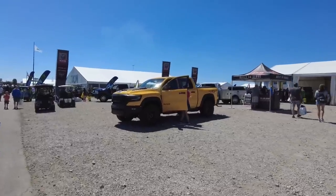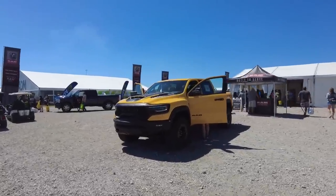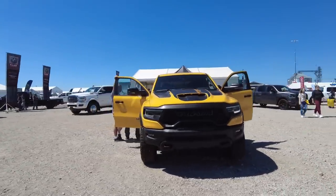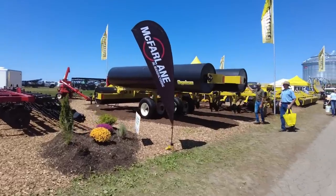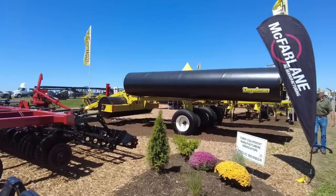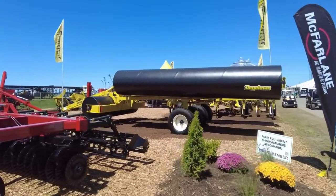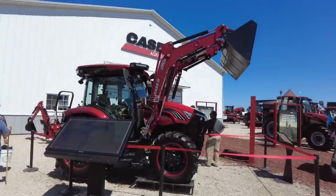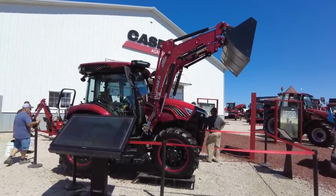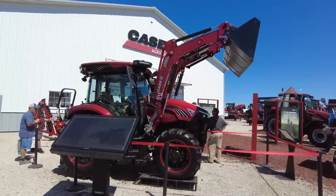Fun fact about the Ram TRX I happen to know — awesome off-road suspension, but about the same payload as a Gator. I wouldn't be opposed to trying a land roller at some point to see if it makes soybean harvest any smoother — like literally smoother. The color of this one caught my eye, but then I realized it's a little electric loader tractor at the Case booth. That is a cool color.